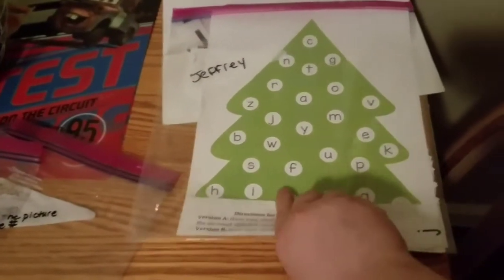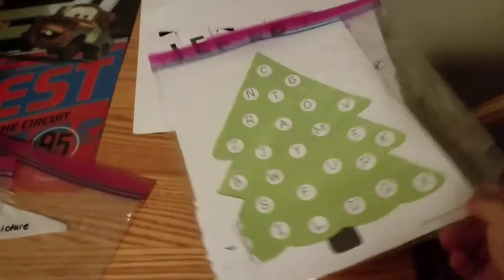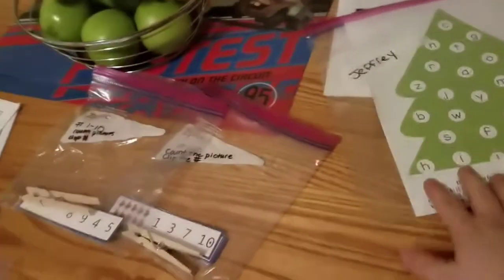We also have this — it's actually from Christmas time. It was one of those Christmas activities, but it has the little letters: there's uppercase and lowercase. I thought that would be fun and kept it because I thought it'd be awesome for them.